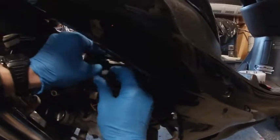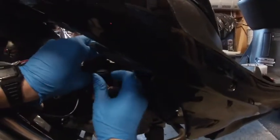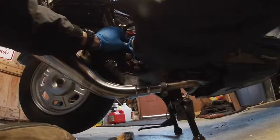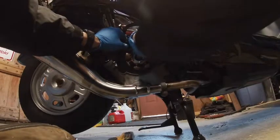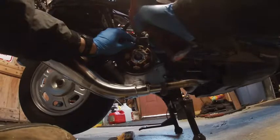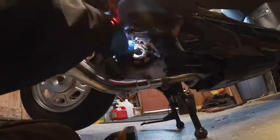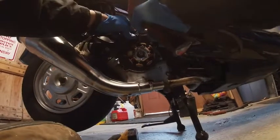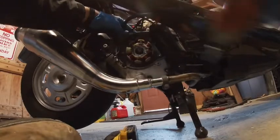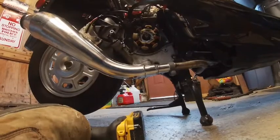On the pulse coil, there's no true adjustable gap — you just kind of bend the thing. But make sure you can fit a credit card between the nub on the stator and the metal on the pulse coil itself. That's what picks up the signal to tell the motor when to spark. A credit card is about 30 thou, and that's just enough. I did have to bend this one up — it was actually hitting.